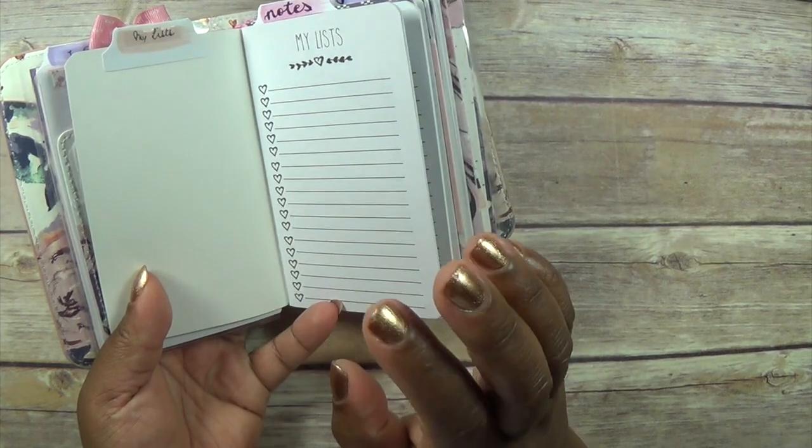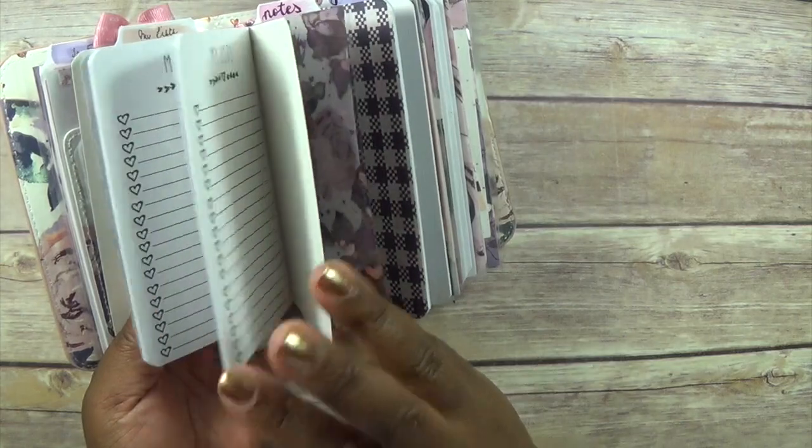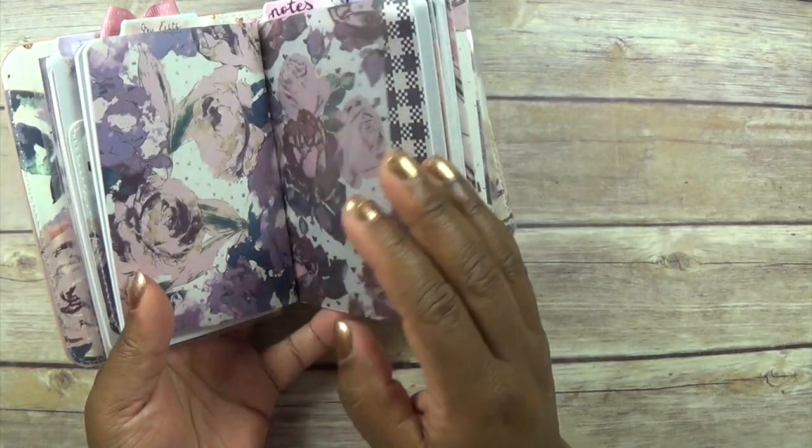My packing list, my list of stuff I want to buy — anything like that is going to go in that one.